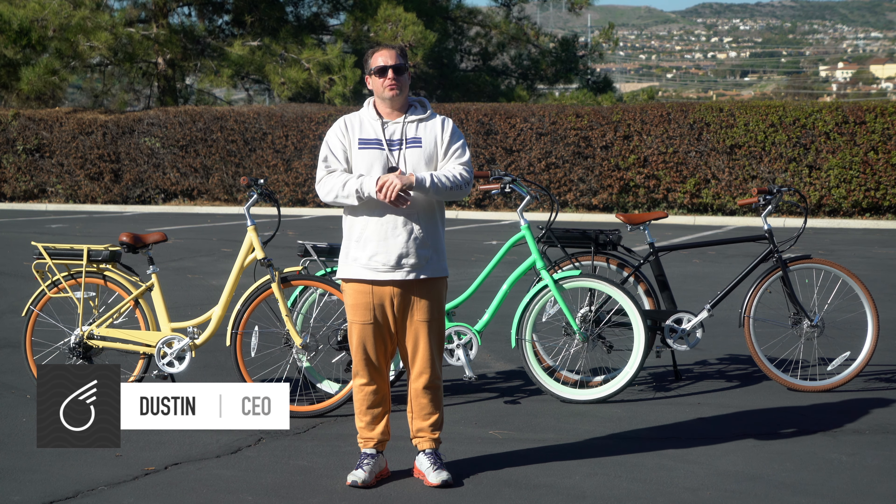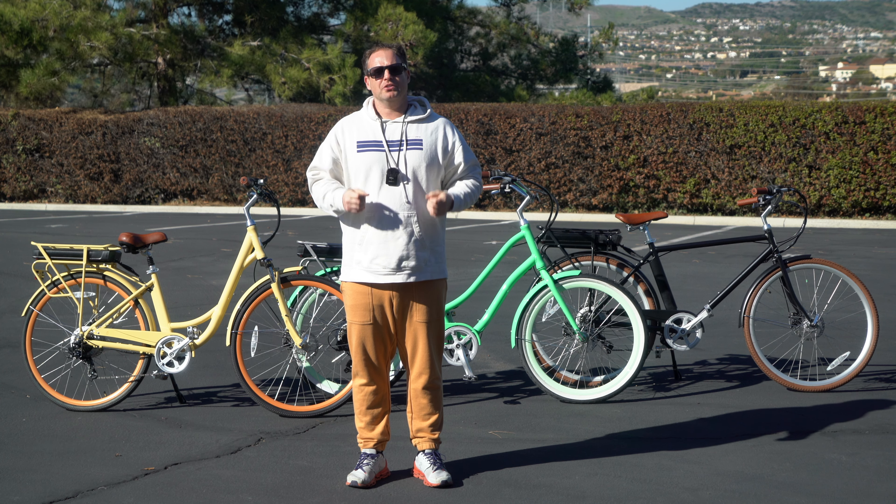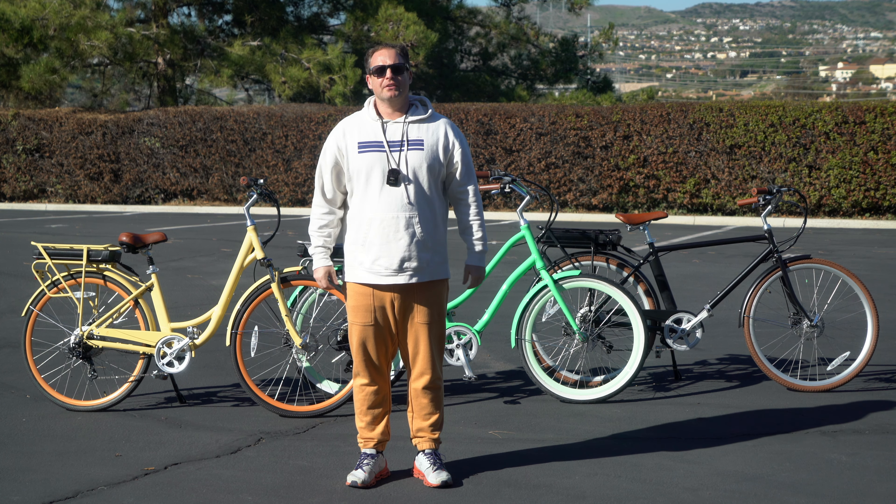Hey guys, Dustin here, CEO of 630 Bicycle Company, and today I'm going to answer the question: how many speeds do you need on your electric bike?